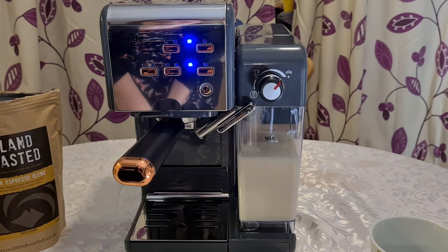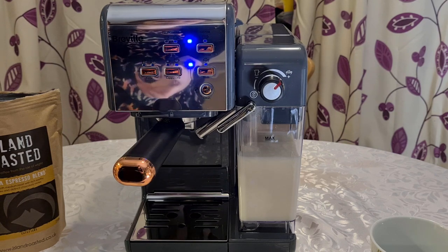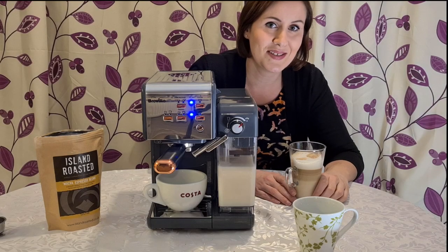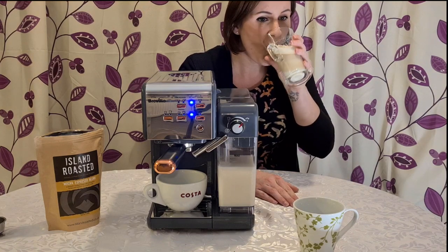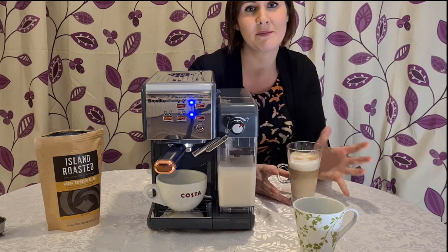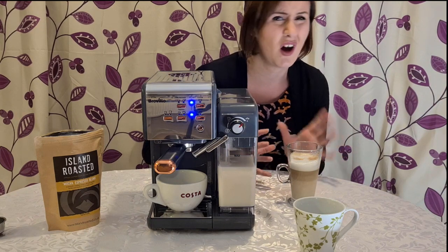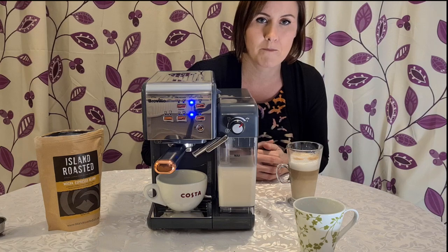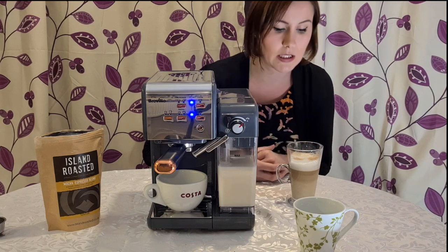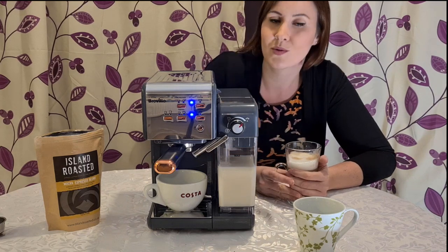I definitely recommend having a play with it to find which pre-programmed setting and cup size suits you best. Let's try the coffee — firstly, it's very hot, which is great because I've noticed other coffee machines, especially pod ones, don't come out very hot and it's disappointing to have a half-cold cup before you even start drinking. This one is really nice and hot, so it'll stay warm in the cup even if you don't drink it straight away.